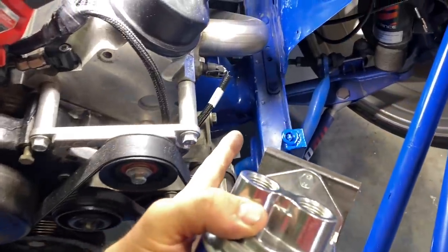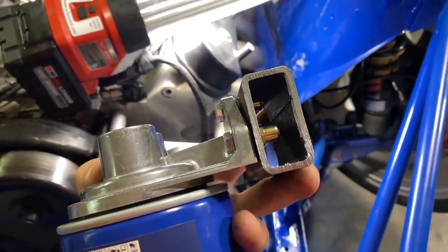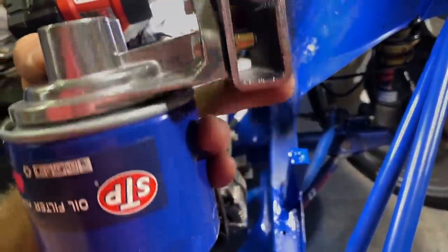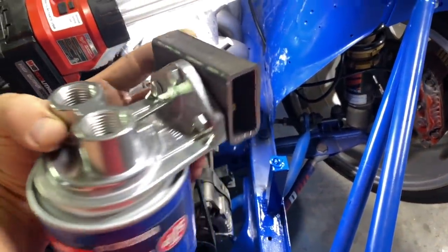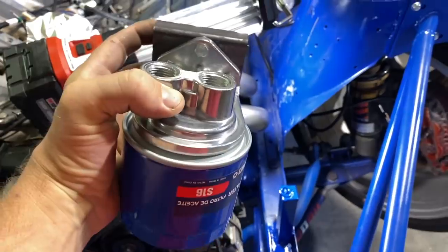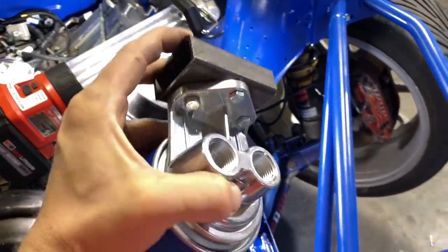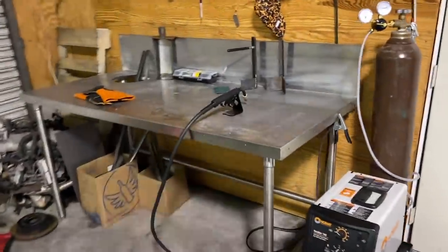I wanted to put this oil filter right there on the frame rail but it was a little too tight, so I used this piece of metal to space it off a little bit and I'm going to weld that to it. It makes it easier because drilling in that little area would have been tough. I'm using a couple bolts and some nutserts — so I'm gonna weld this up, clean it up a little bit, and weld it right in there.